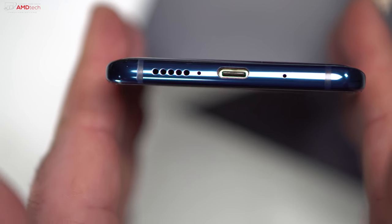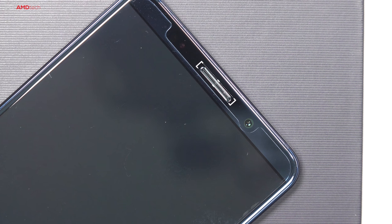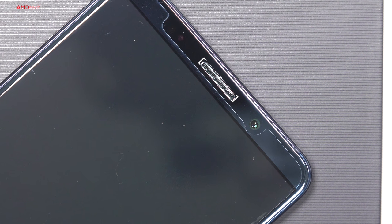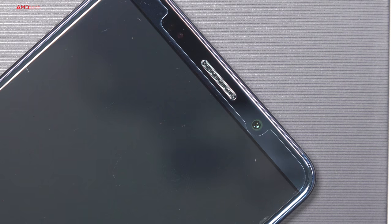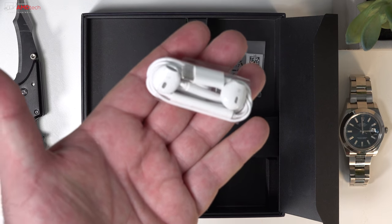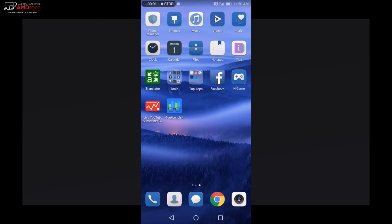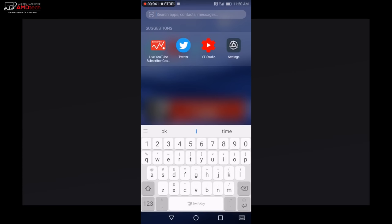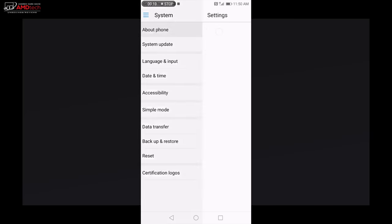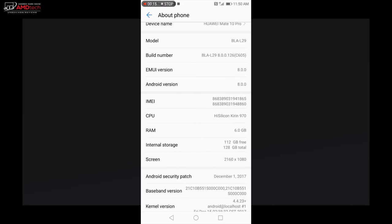The Mate 10 Pro sports stereo speakers — there's a speaker on the bottom and one in the earpiece. I thought it was very good: there was a hint of bass, the mids were decent, and overall it had pretty good volume. Unfortunately there's no 3.5mm audio jack, so you'll have to use the supplied adapter for regular headphones, though they do supply USB-C earbuds. It's running Android Oreo with EMUI, which has a bit of a learning curve — there are a lot of features packed into this skin.